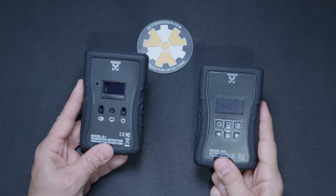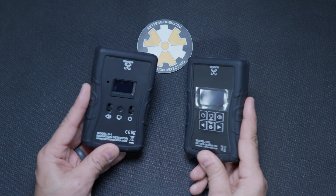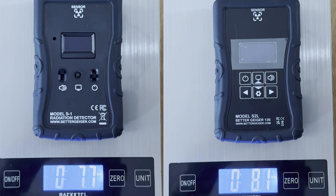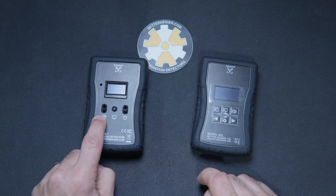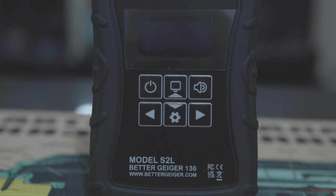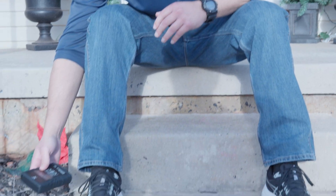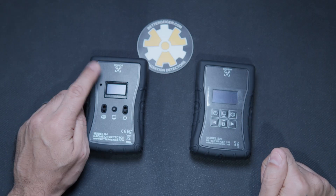So what's different between these two radiation detectors? They look pretty much the same — the shape hasn't changed. This one does feel a little heavier. And obviously the buttons: we have on/off, sound, and then your menu here, whereas the other has power, menu, sound, and settings to move through the menu. This also has a much larger crystal inside and picks up radiation a lot faster.